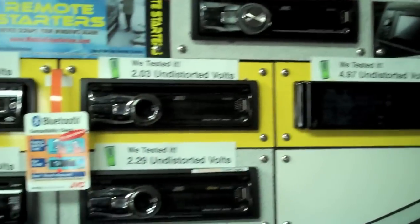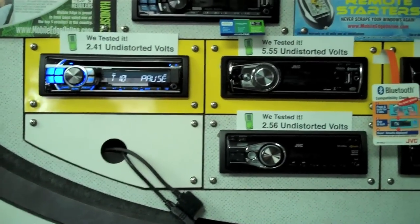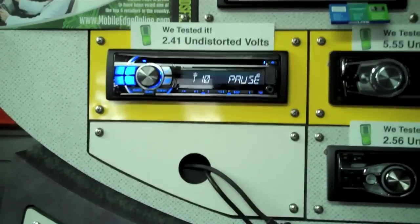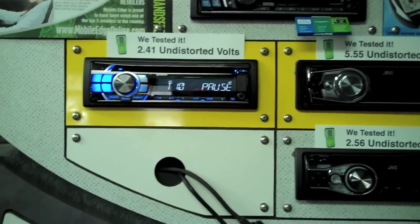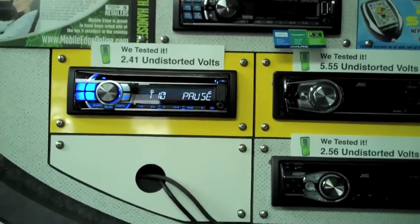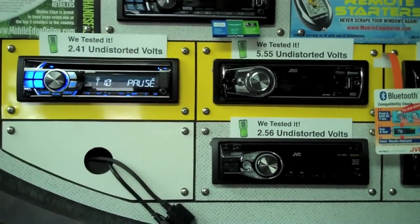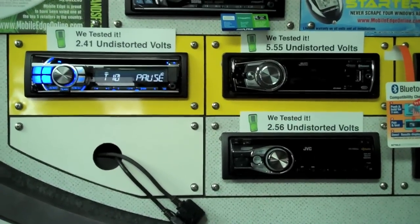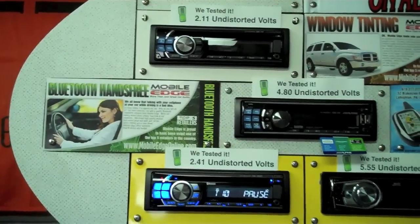It's very important. Essentially what that is, is the undistorted voltage that the preamp outputs on the radio are able to put out. That's really important when you're designing a system, when you're putting a system together. Typically speaking, the higher that number, the better a system can sound, because the more voltage going to an amplifier, more or less the less hard that amplifier has to work. It gives it more headroom, it gives it more dynamics — just a better overall sound.